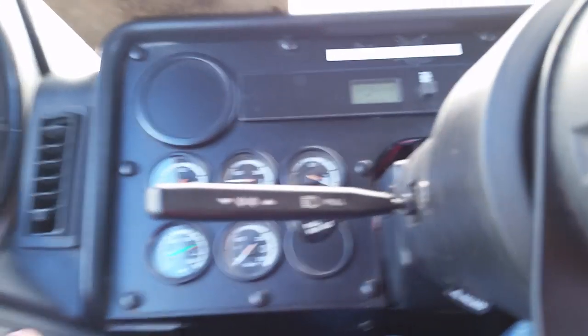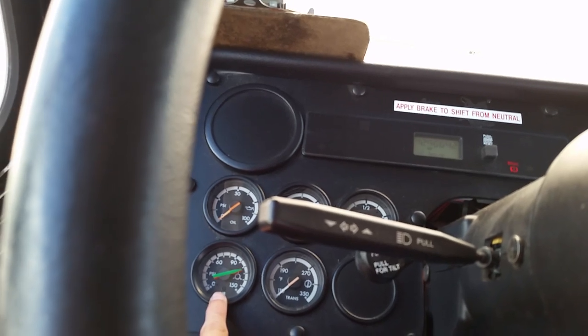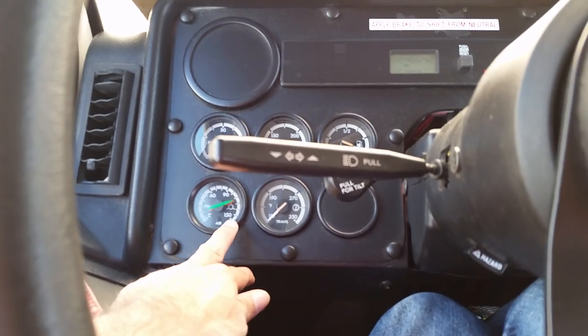A lot of people that don't live in New York State have been asking me what exactly the function of a low air wigwag is and why we still require one in New York State. In my experience, even on these Thomases which have an old manual style gauge that does not have a sending unit on it, they do not read correctly. They're not so incorrect that they're dangerous, but a lot of them just don't read right.